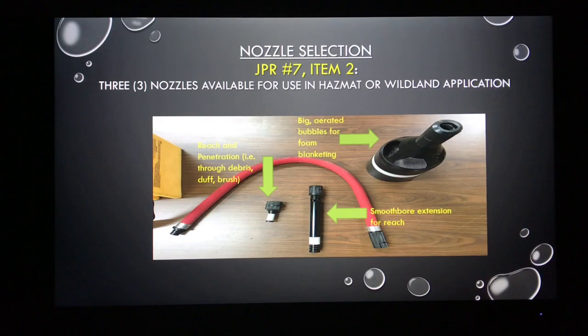That smallest nozzle is used more in the wildland arena for punching through debris, getting into a deep-seated fire in a log, in the duff, or in brush. The second nozzle still gives you good reach — not quite as small an orifice — but that smoothbore nozzle is still designed for reach. The one most applicable for our purposes, for a liquid fuel fire or vapor suppression in hazmat, is the larger aspirating nozzle.